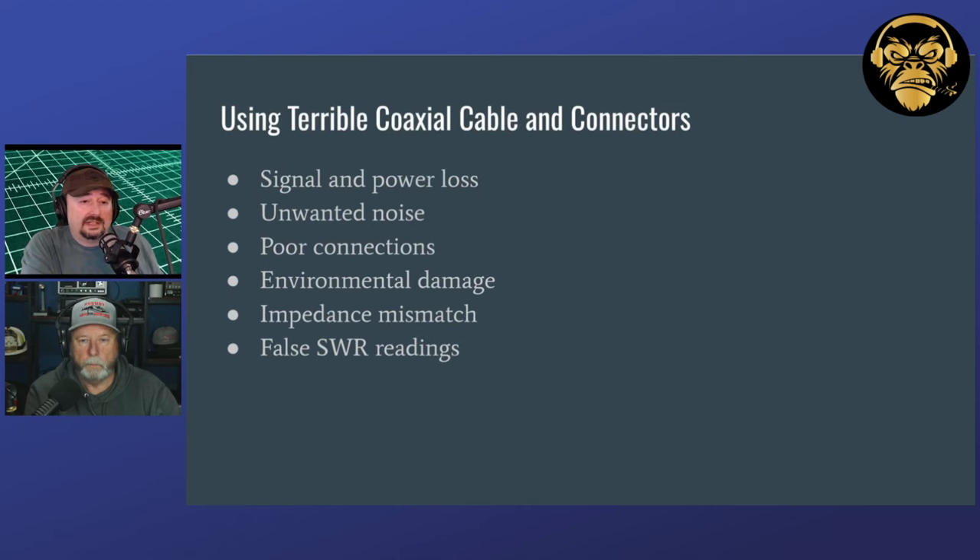Bad shields on your coaxial cable can cause unwanted noise problems, where it's picking up interference or RFI from other things in your environment. That noise can raise your noise floor on HF and really affect you. Noise floor isn't as much of a problem in UHF and VHF, but it's definitely an issue in HF, so you want to make sure you check that.